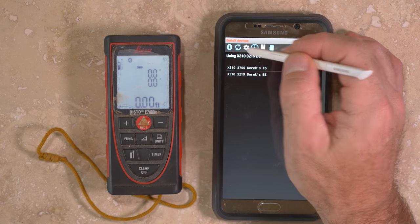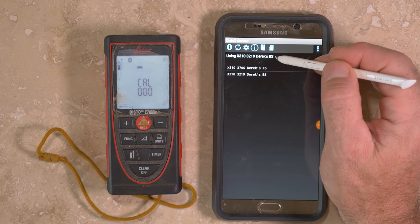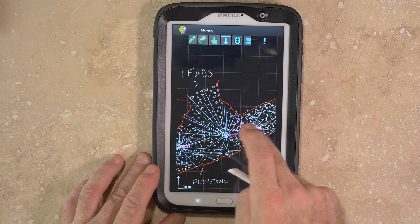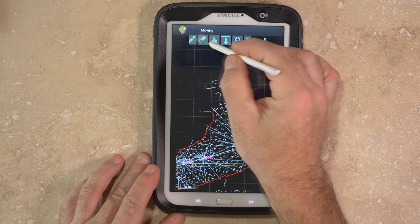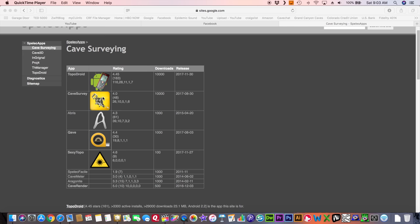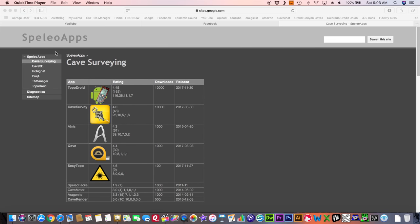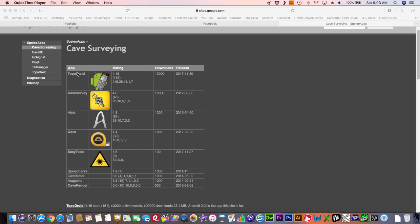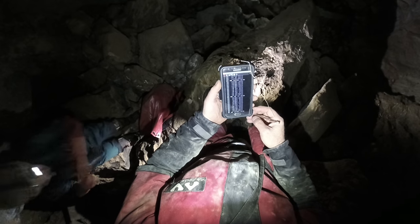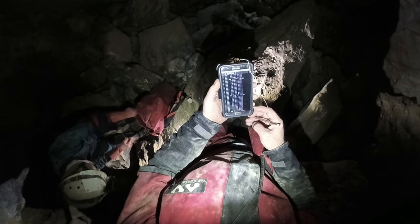TopoDroid also allows the collection of cave survey data from the Disto X2 via Bluetooth, the automatic generation of line plots from this data, and the ability to sketch plan, profile, and cross sections using a stylus. Other applications include Quave, Sexy Topo, and Cave Survey. All of these applications also claim that they can be used without a Disto X by manually entering survey shot data, and then using the software for generating a line plot and making a digital sketch. But the real speed and efficiency is when used in conjunction with a Disto X for the collection and wireless transmission of survey and splay shots.